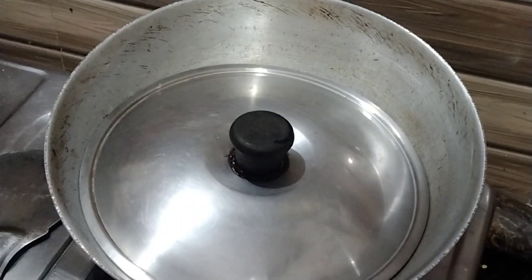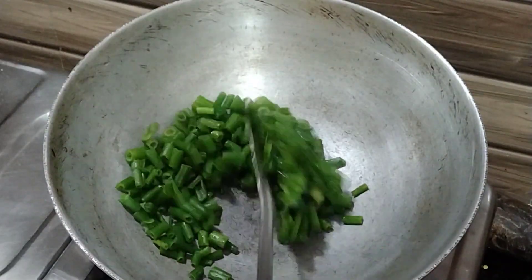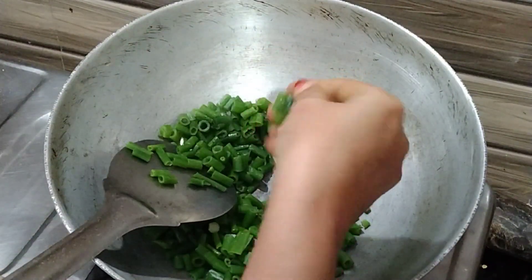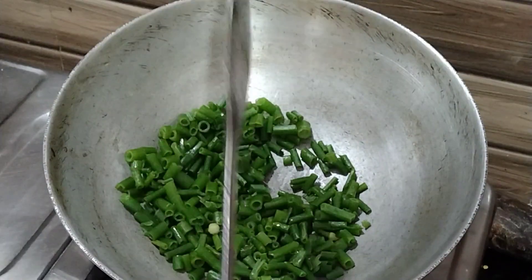Turn off the gas, open the cover and check that the spring onions have become soft. Now drain the extra water. If it is hot, let it cool down.